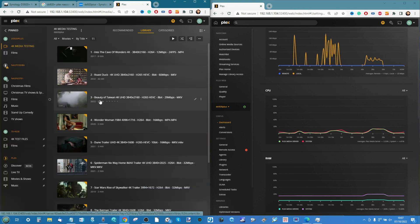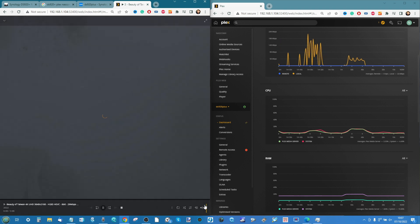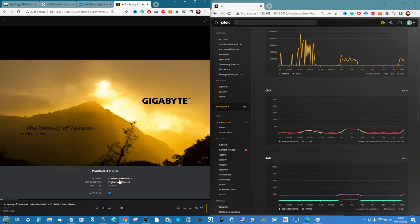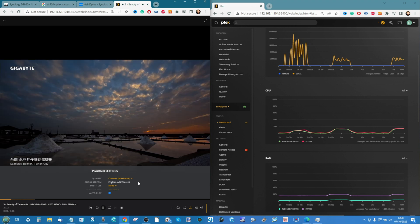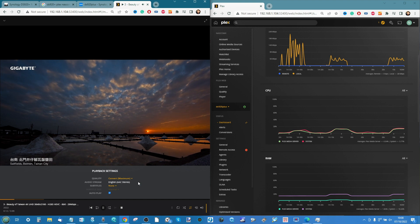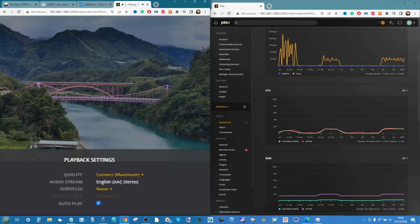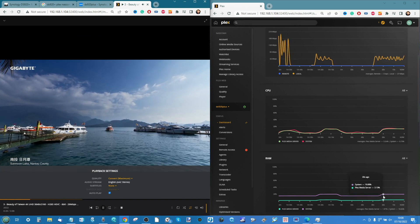Test three: Beauty of Taiwan — a three-minute file, 29 megabits per second (call it 30), 8-bit MKV, HEVC, 4K UHD. It will convert automatically. Most devices do not play H.265 or HEVC natively due to the complex shared patent, so H.264 runs natively but HEVC always needs to be converted. We're seeing a slight rise in CPU and GPU utilization as we use the embedded Intel graphics.